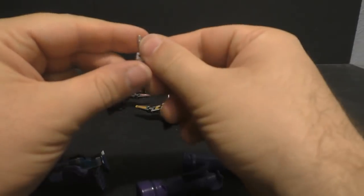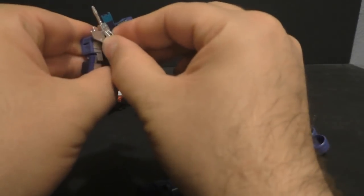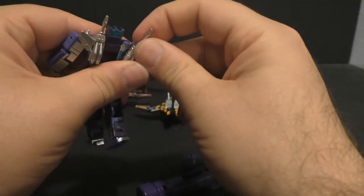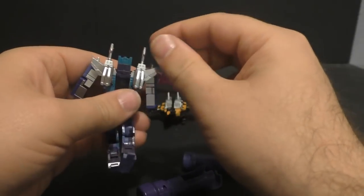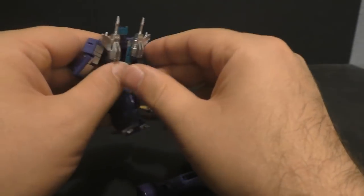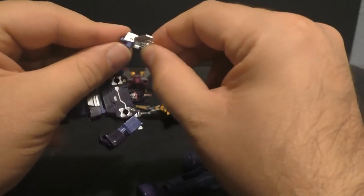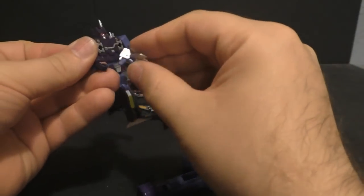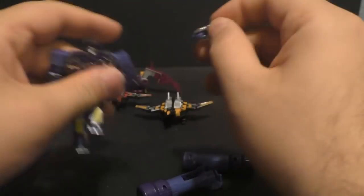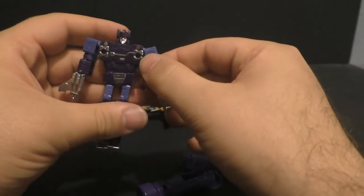Let's see if these plug into his back — they do. That one's a little loose; I don't like that, it's actually pretty loose. I think it'll stay but I don't necessarily like it. It does fold down and we'll see if he plugs into his hand — no problem. No problem. So that all seems to work.